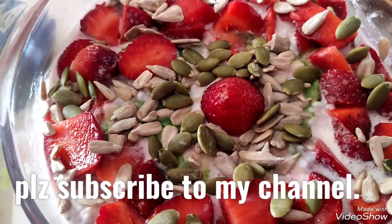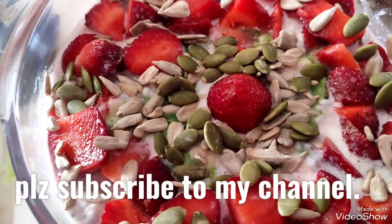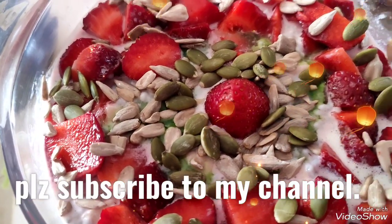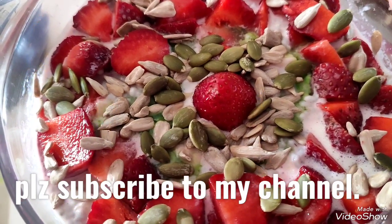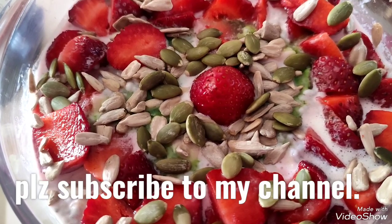Thank you for watching my video. This is Amita Bagai from Amita Bagai's Amazing Kitchen, bringing to you day-to-day simple recipes. Do not forget to subscribe to my channel. Have a good healthy day, take care all of you, God bless you, thank you.